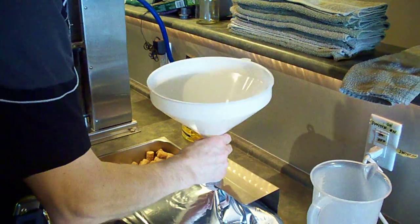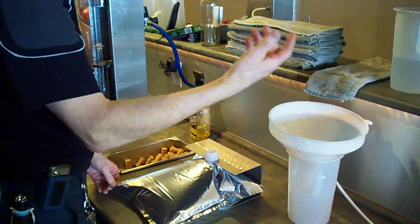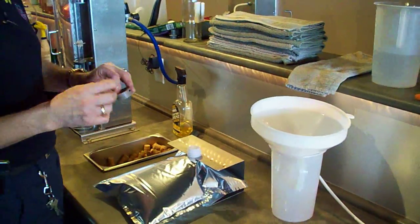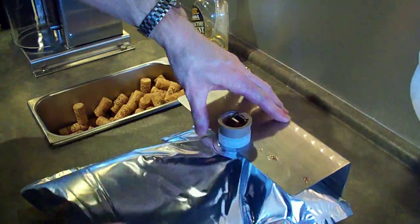Take the funnel — I keep it in a container next to it so it doesn't spill all over the place. It's ready to put the lid back on. The lid has to go back on with the tap facing away, towards the bottom of the bag.